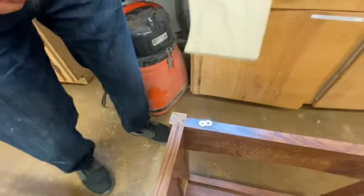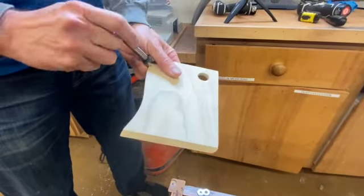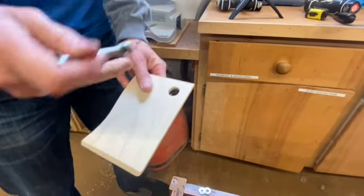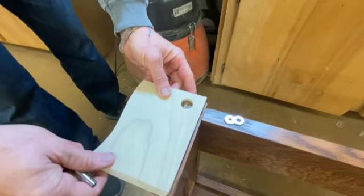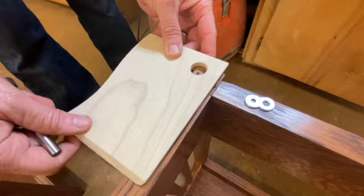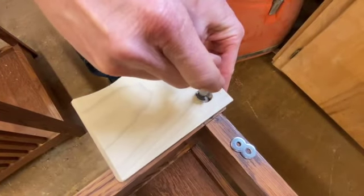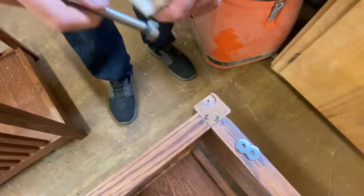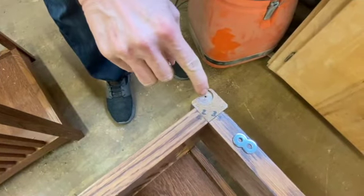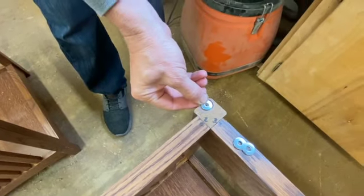What we did was take about a 3/8-inch thick piece of wood, took the Forstner bit, drilled a hole in it the size we want, and set this on top of where we want the new hole to be — that becomes our guide. Use the Forstner bit and down you go; it offsets the hole by about 3/16ths of an inch. Now I can put a new screw in and set the figure eight right there. All fixed and ready to go.